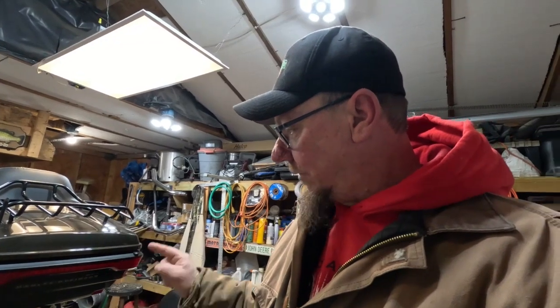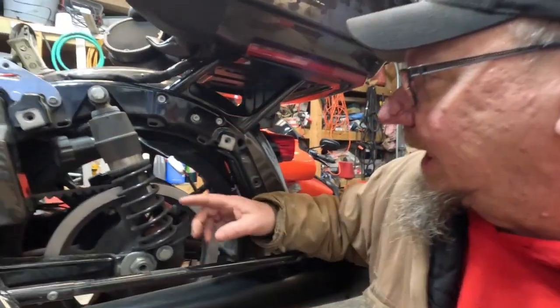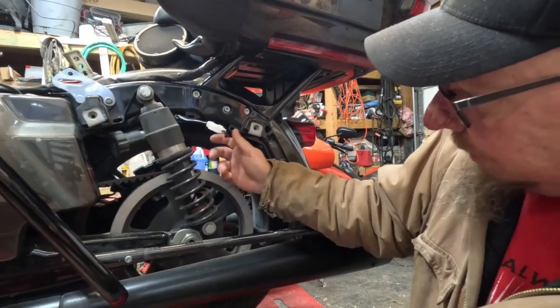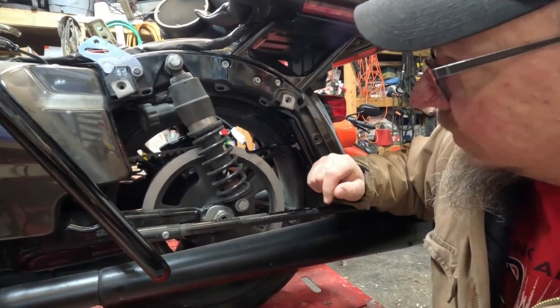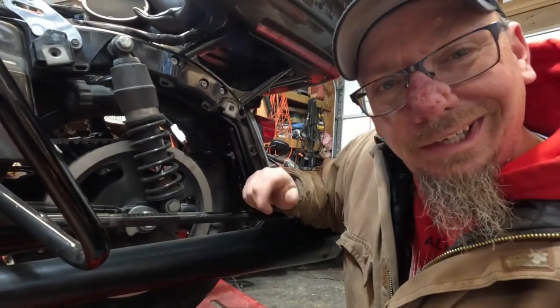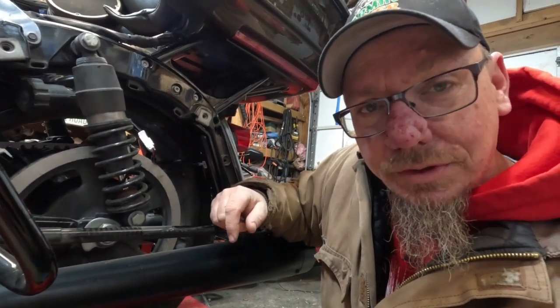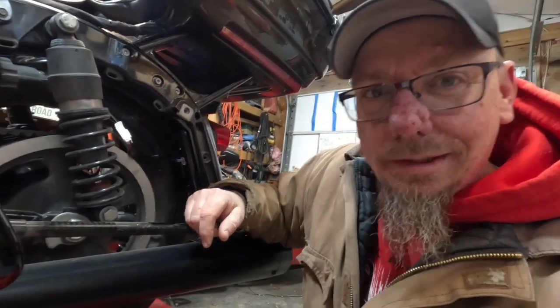Now I have to finish this up and route the wires properly, get them fastened up so they don't interfere with the wheel or the pulley or shocks or anything like that. With my luck I'd hit a big bump and it'd go down, get caught in something, and tear the wires out — that seems to be my luck. Let's work on getting that wrapped up.